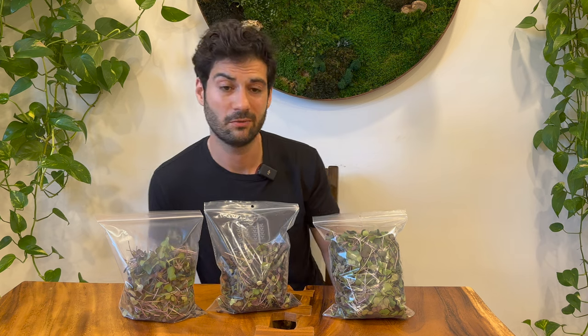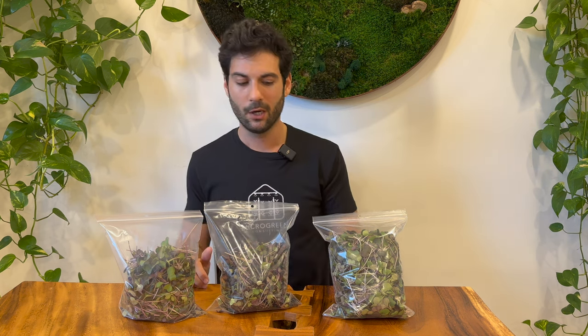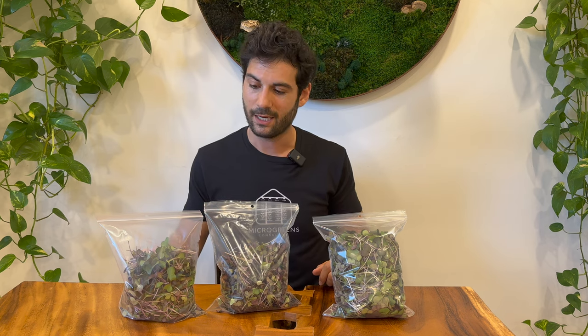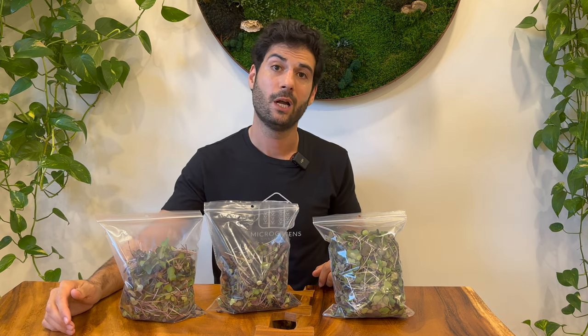Here are the yield results — the most important part of this experiment. Keep in mind I'm very much a quality-focused grower, so I didn't cut the stems all the way to the base. I like to keep stems on the shorter side because most of the nutrition is in the leaf, not the stem. You don't want soup noodles — cut your stems to an appropriate length. Johnny's Seeds has a great reference: search the specific crop on their website and they'll show you what a normal-sized microgreen looks like.